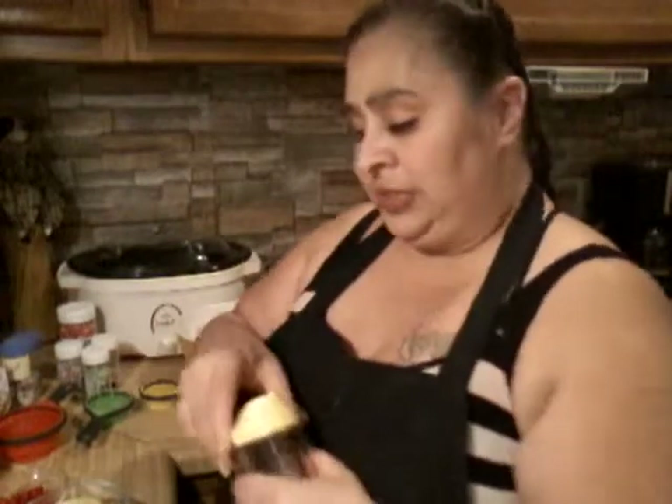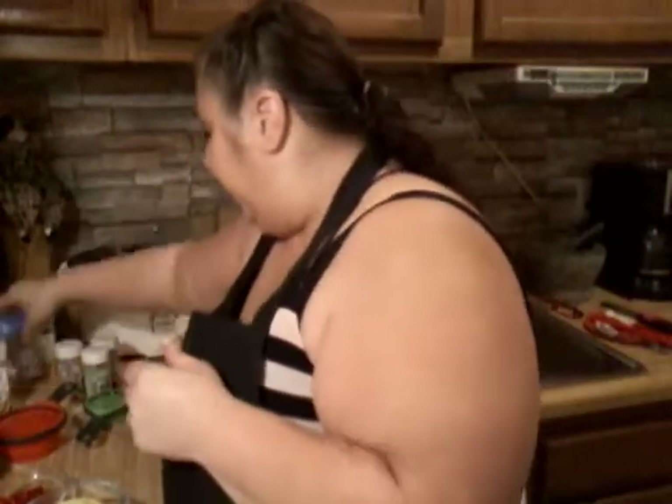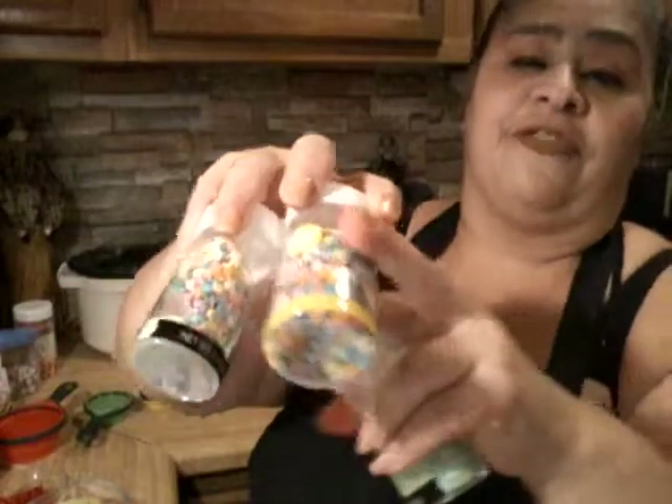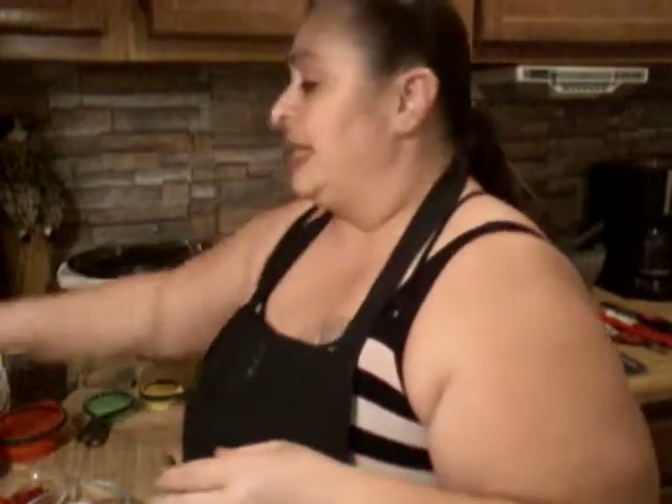I have a whole bunch of different toppings laid out — we're not going to use them all, but you can have fun with these. There are mini Snickers, chocolate sprinkles, chips, and regular sprinkles that we all know and love. Different flavors and colors — I like to have fun with my baking. Okay, let's start.